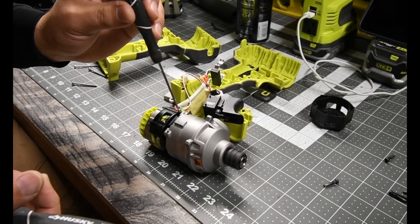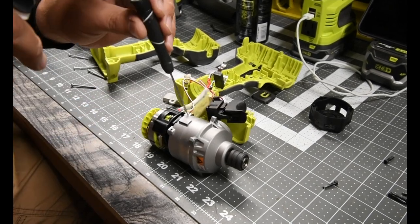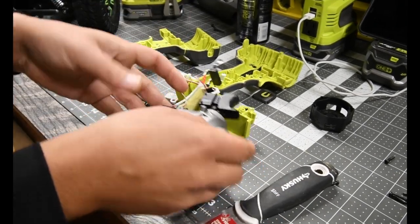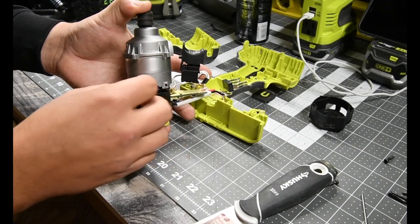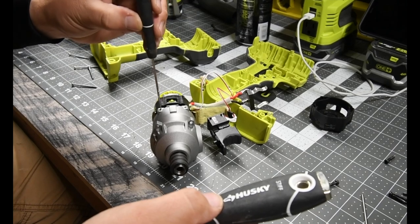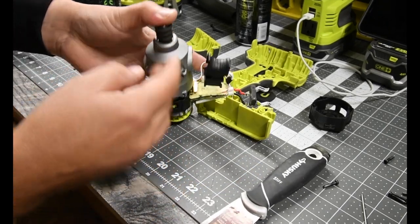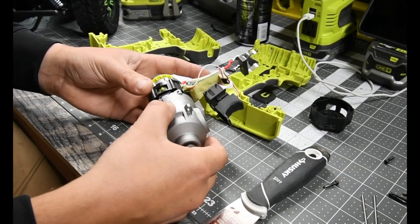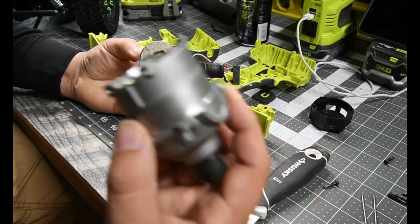Take a very thin screwdriver — there are pins here. Those come right out like that, just right there. There are two of them. Not much force, just using something like that — no hammer needed, they slide right out. And this, I'm guessing should come out. And there we go, folks.